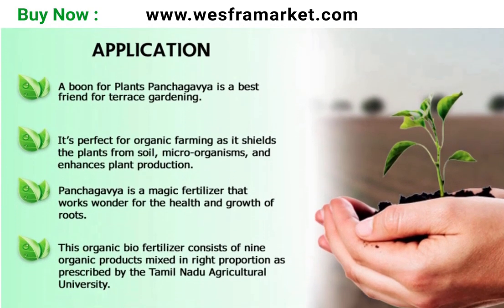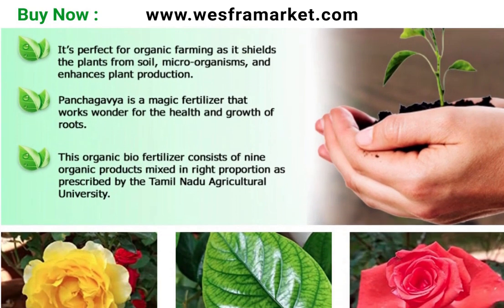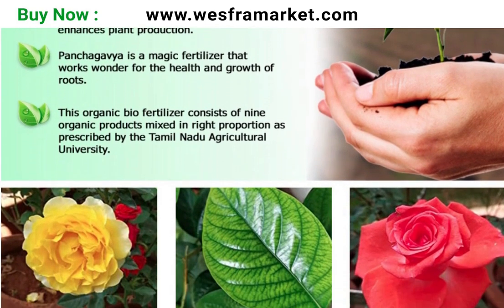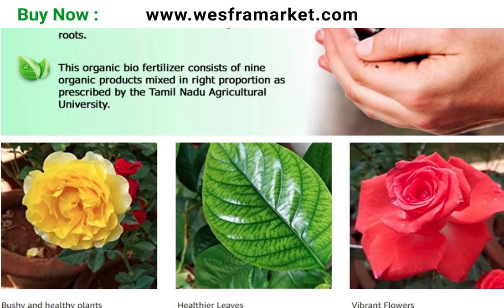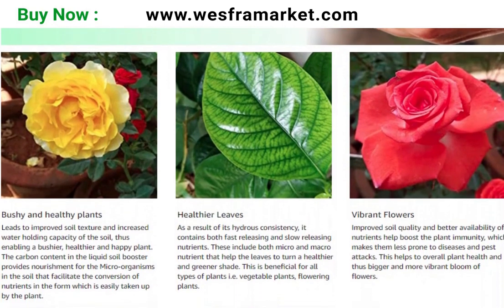Panchakavya is a Sanskrit word meaning five substances derived from cow. Panchakavya organic bioliquid is prepared by mixing five cow products, namely cow urine, cow dung, cow milk, cow curd, and cow ghee.